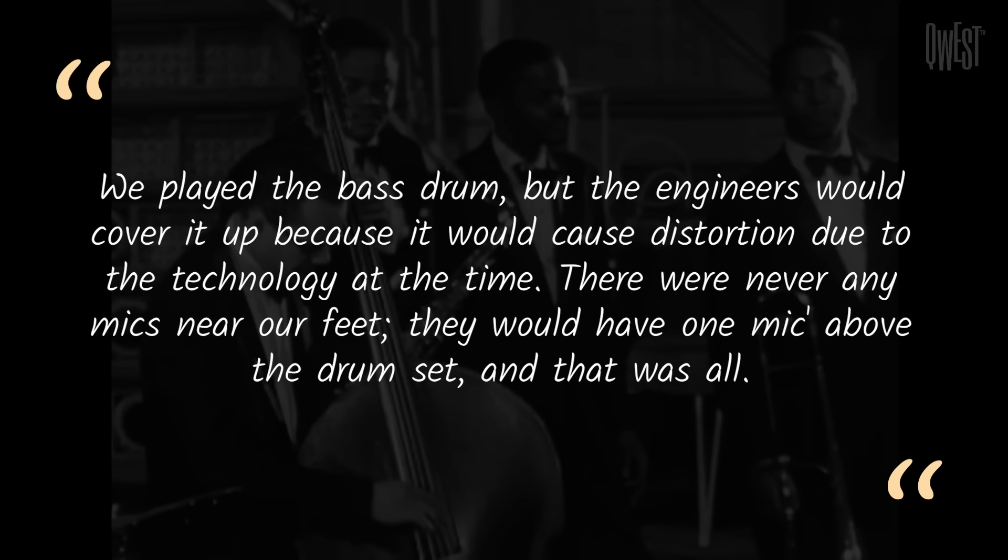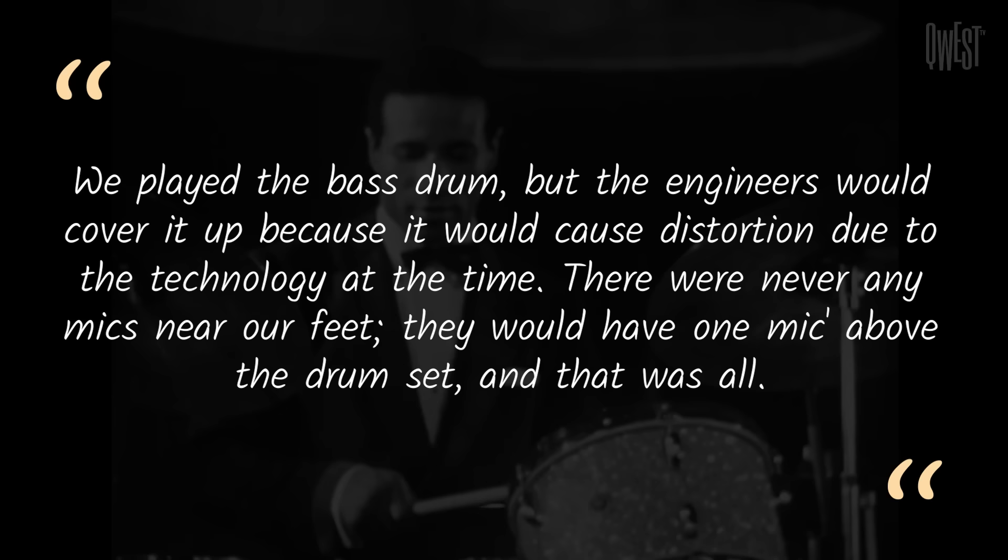Max goes on to say this, which underscores some of the misunderstanding: "We played the bass drum, but the engineers would cover it up because it would cause distortion due to the technology at the time. There were never any mics near our feet — they would have one mic above the drum set, and that was all." While we think about Max, let's listen to Delilah, which he recorded with Clifford Brown in 1954.